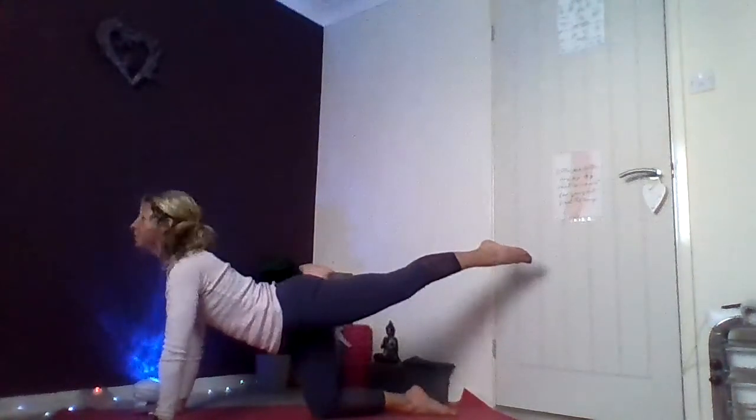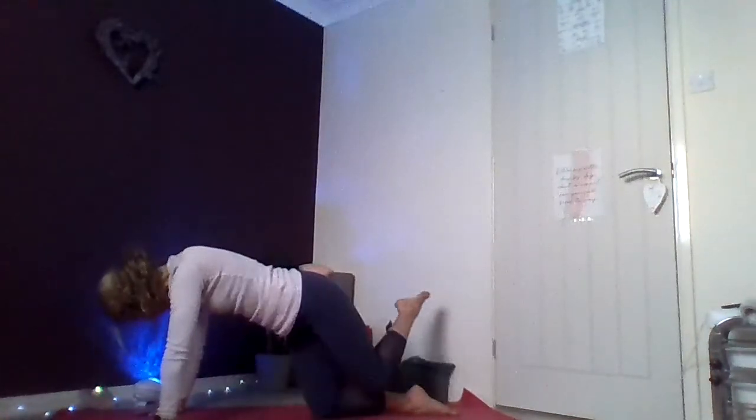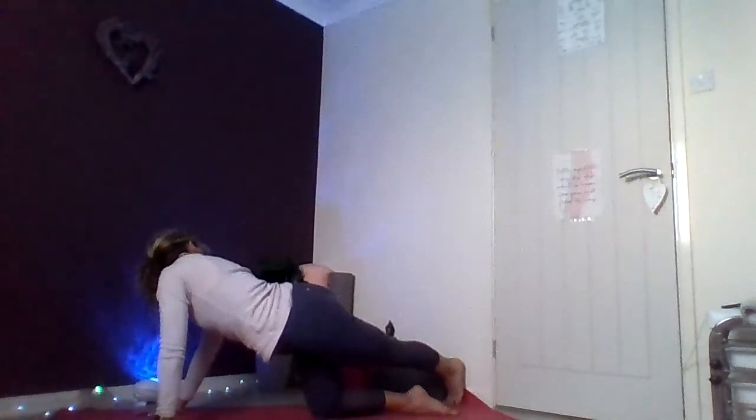Inhale the left leg behind you — flexing through the heel, lifting your gaze forwards. Exhale, knee to nose. Inhale, lift your heart forwards, peel the chest open. Exhale, knee to nose, crunch. Inhale, lift your heart forwards, feeling that lift and creating that balance. Exhale, knee to nose. One more time — inhale, lift your heart forwards, soften the shoulders. Exhale, crunch, knee to nose.